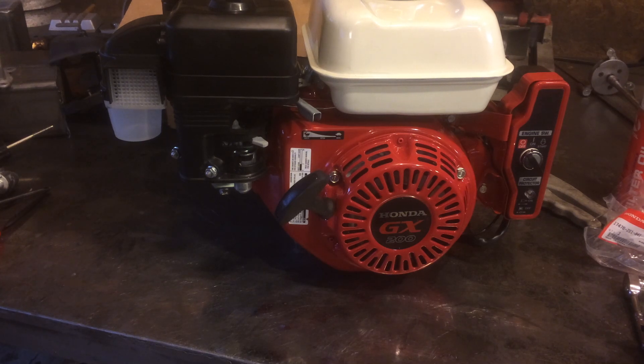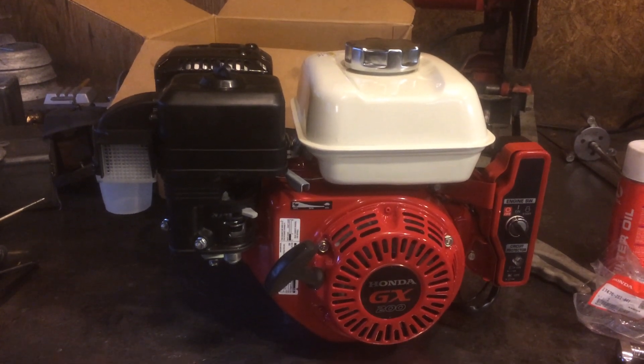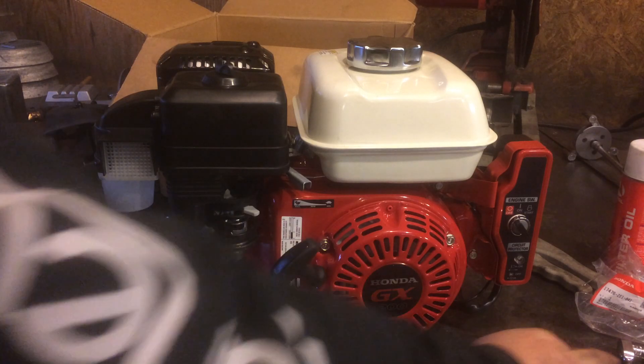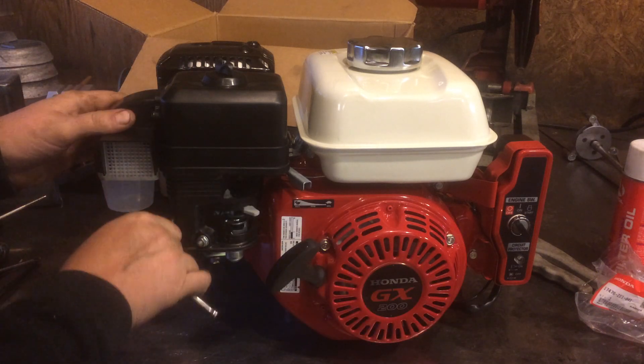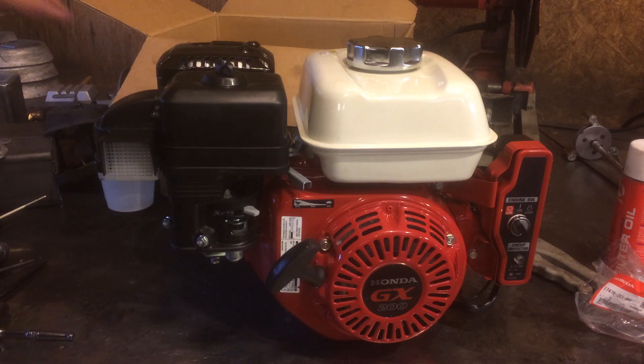Just got a Honda GX200 electric start for one of my water pumps. Making this video not because it's going to be super popular, but because I wish I had seen something like this. I really like these Honda engines — they're wonderful — but around here we work in extremely dusty conditions and the air filters plug up pretty quick.